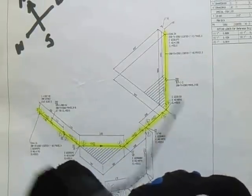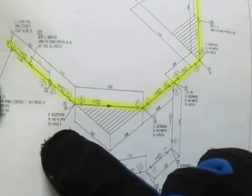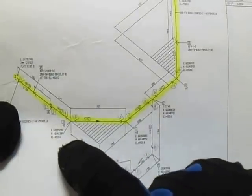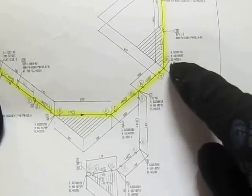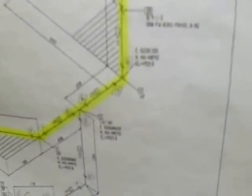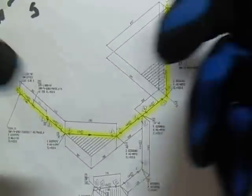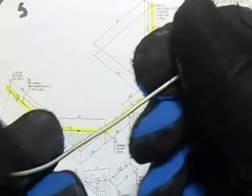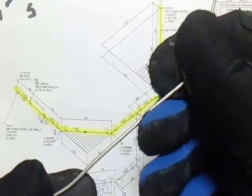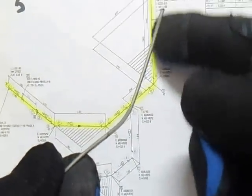This elevation is plus 45 2 1 6, and here also plus 45 2 1 6. See, they are the same elevation. So our line — this line — is horizontal because of the same elevation.